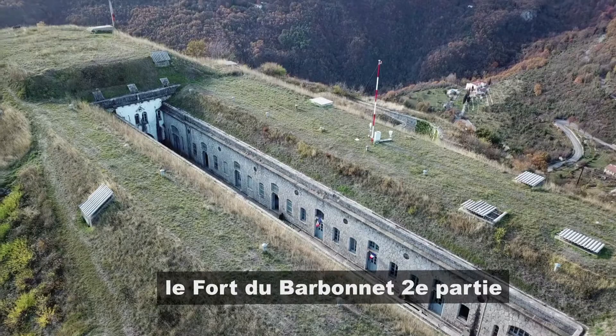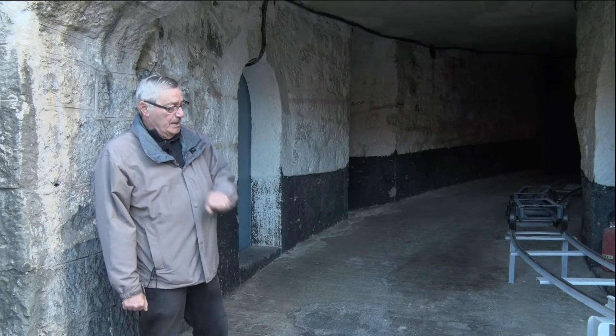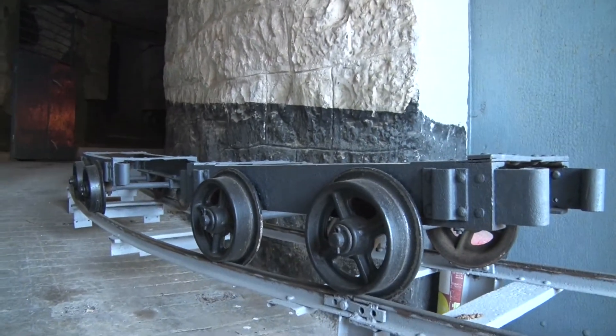Nous sommes ici à l'entrée de la galerie sous-abri où les militaires circulaient en temps de guerre. Vous avez ici le rail avec les chariots qui était destiné à alimenter en munitions les deux tourelles cuirassées.